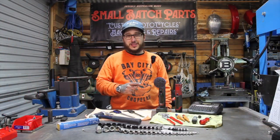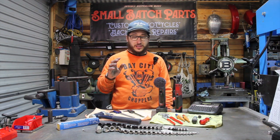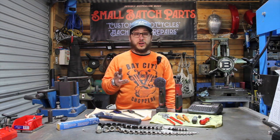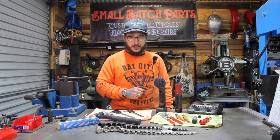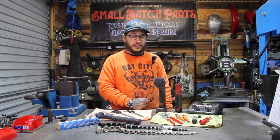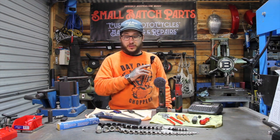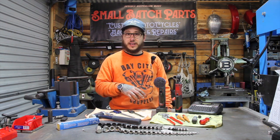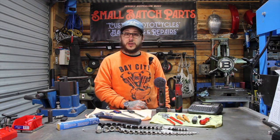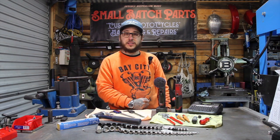Welcome back to the workshop. This week we're going to do a quick video on tools. I absolutely love tools — anything that aids in making stuff, mechanical or otherwise, I am just interested in across the board. It doesn't really have to apply to anything that I'm doing, but I like to know how stuff's made and what it takes to get there. Today we're just going to do things that I can't really live without day to day in the workshop, and just some cool ones I've found along the way that might actually help someone else in their journeys.